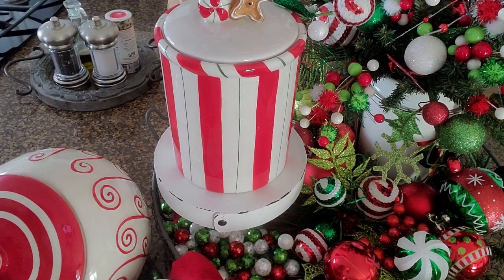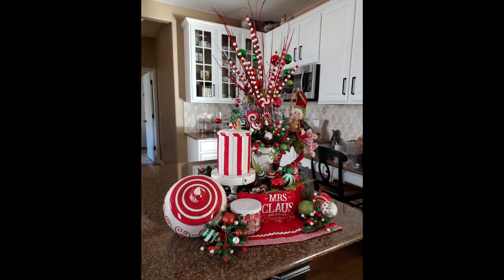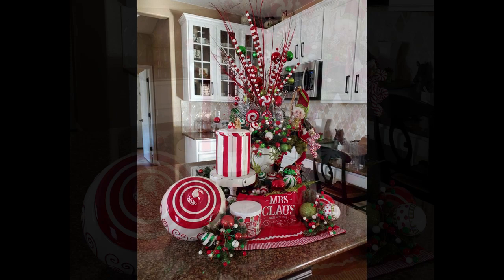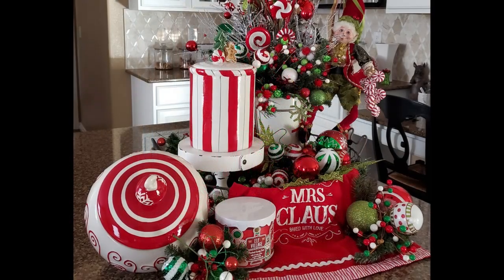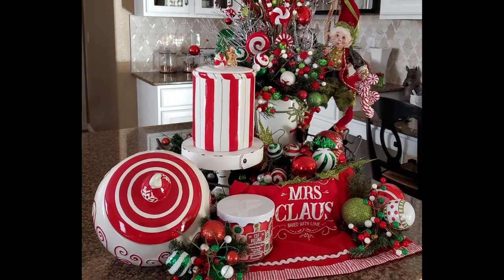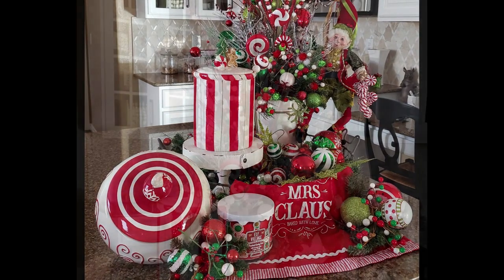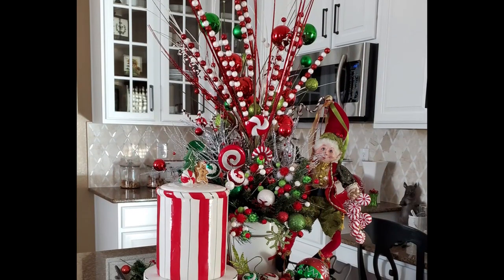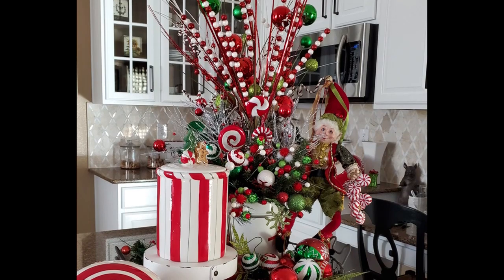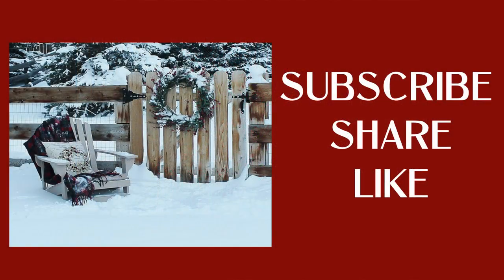Now let's look at a few close-up pictures. I really love how this turned out. This is the direction I'm going in the kitchen — a little bit of cooking, a little bit of candy theme, and a little bit of whimsy. I hope that you enjoyed the video today, and if you did, I appreciate a big thumbs up. If you haven't subscribed to my channel yet, I would love for you to hit that subscribe button down below and make sure you hit the bell to get all the notifications of my new videos. I want to wish everybody a very wonderful weekend — I'll see you next time. Bye for now.